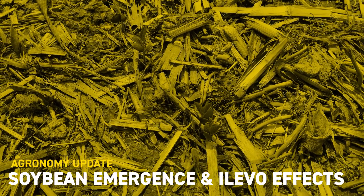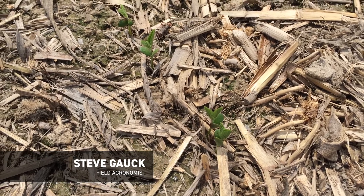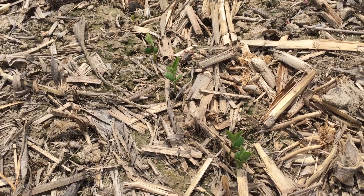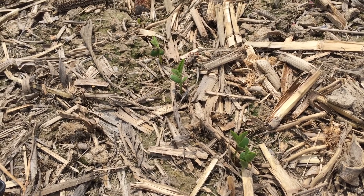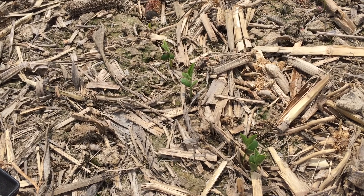Hello, this is Steve Gauk, agronomist with Beck's Hybrids in Southern Indiana. Today I'm taking a look at some soybean fields. Planters have rolled pretty hot and heavy over the last couple of weeks on corn and beans, and a lot of the beans are starting to emerge. So it's a great time to go out and evaluate some stands and make some decisions on how well did the planter do, how good a stand do I have, and are there any issues I can address.